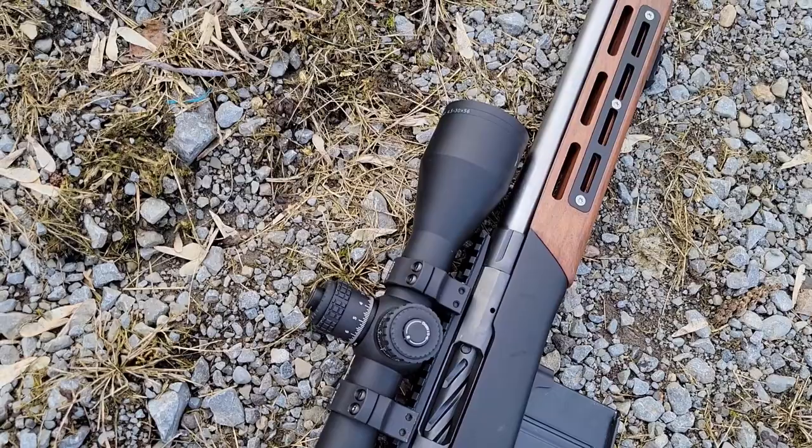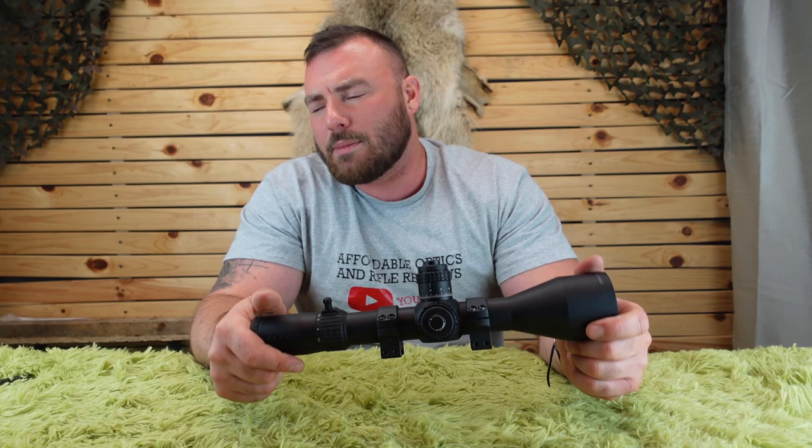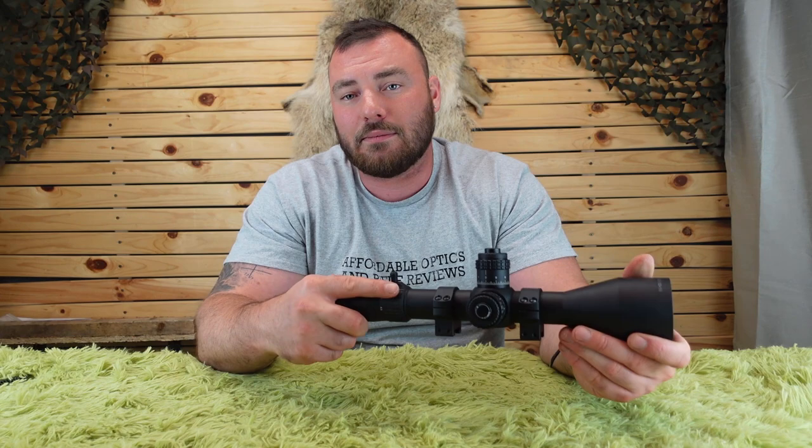Starting with price — this is no cheap scope, it's getting into the semi-premium range. We're talking about $2,200 Canadian or about $1,590 USD, though these are ballpark prices. The market at this price point is very competitive. Delta is a Polish company that has their optics manufactured in Japan — designed in Poland, manufactured in Japan, which is what most companies do. It's very uncommon to find a company that designs and manufactures in the US or even in Poland.